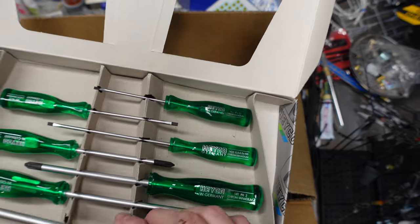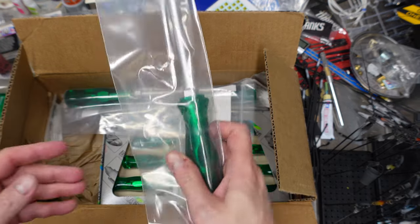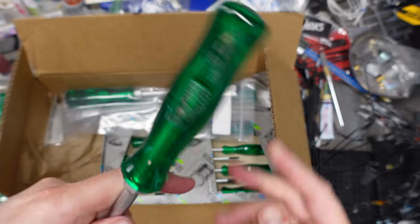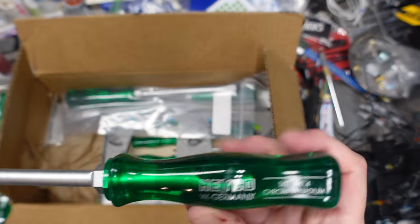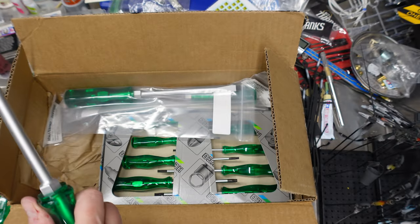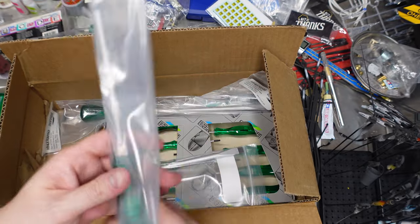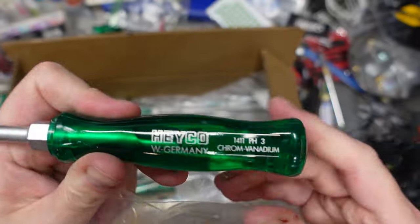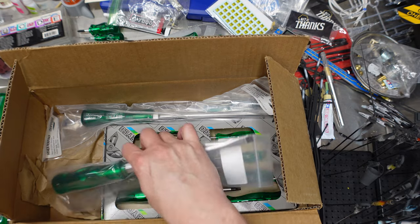We've got a 150 by 8 flathead and some Phillips. I returned my number four monster Phillips because the logo was really bad — it's a little boogered still. We got our number three Phillips replacement — beautiful, lovely. Let's get the wrenching bit on it — they call that an engineer's screwdriver in Germany, apparently.